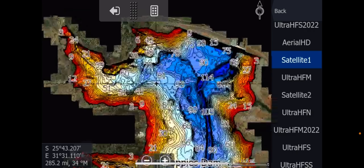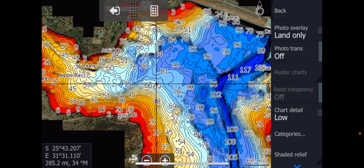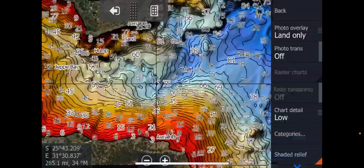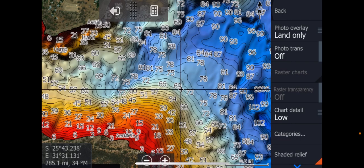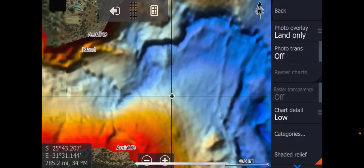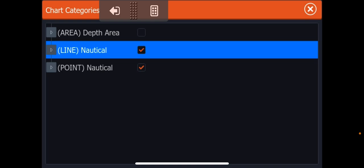So what else have we got for this area? I have added the shaded relief. To see the shaded relief, you've got to go into your categories and turn the depth area off. There we go, and there's your shaded relief. This is a very popular thing doing the rounds in the world today. It gives it a nice sort of 3D look and it really is nice. You can even go and turn those lines off, so you just get the actual shaded relief itself without the lines.